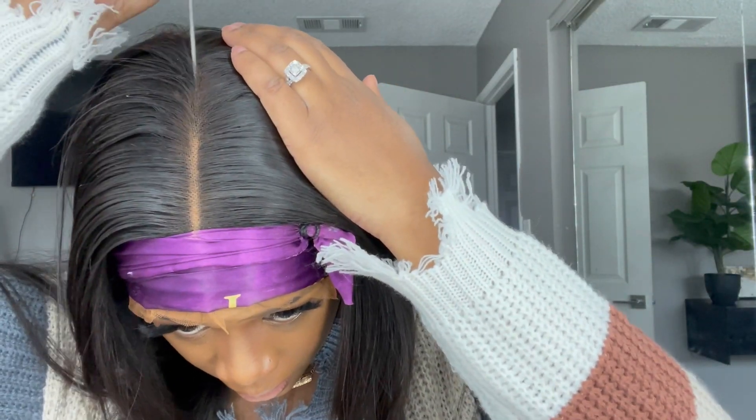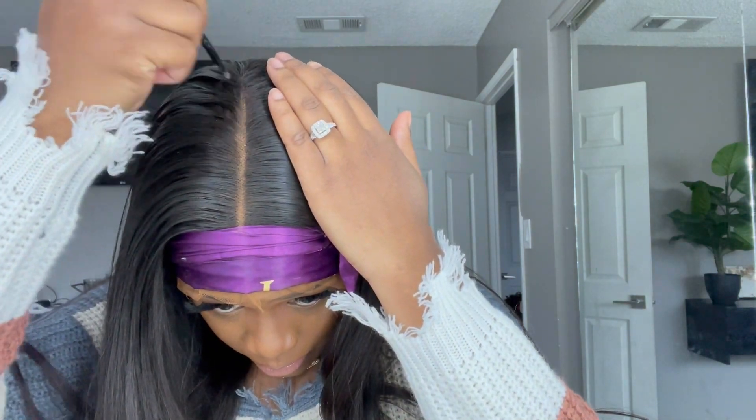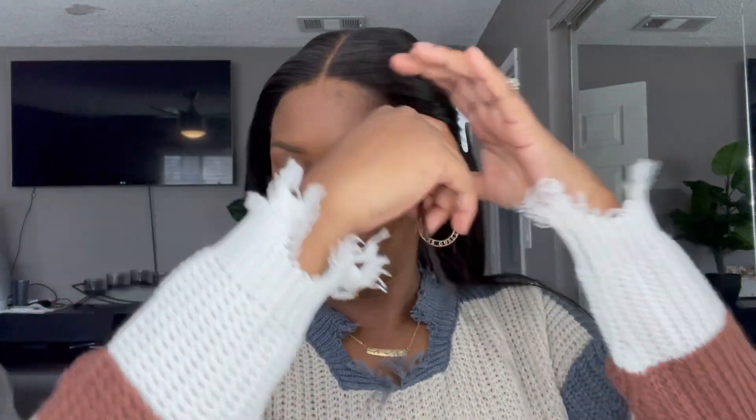I noticed I had a lot more parting space to work with — it goes really deep, like middle-crown deep. I want to show you guys that if you want the part to be really long, you absolutely can do that with this wig. As you can see, the HD lace is really thin — you can barely tell it's there, and that's how we want it to look. I tried something new using an eyebrow razor to cut the lace, but it wasn't sharp enough, so I switched back to scissors. I'll try it again in another video. Now I'm taking out some baby hairs, straightening them, and styling them toward the front.